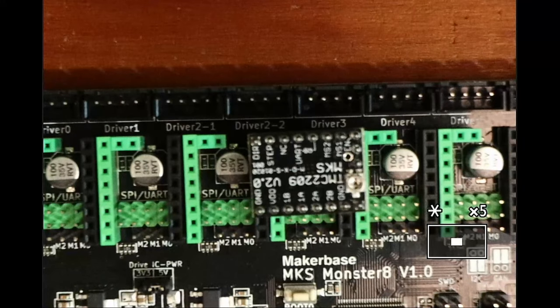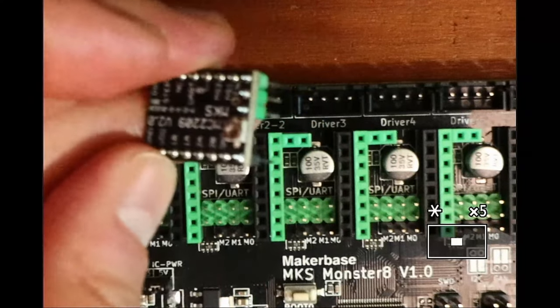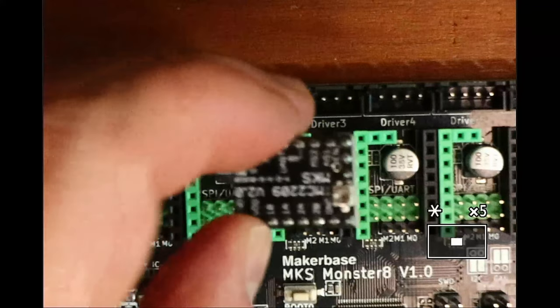This is the TMC2209 version 2. On it, we need to know where the enable pin is, which is located here — those normally connect to the corner pins. The stepper is black on one side, green on the other, and has pins in the front.